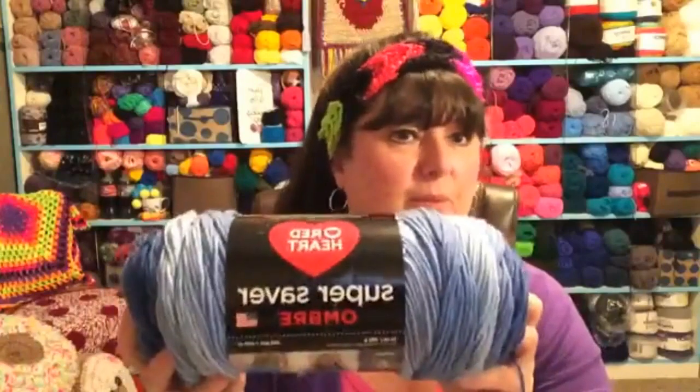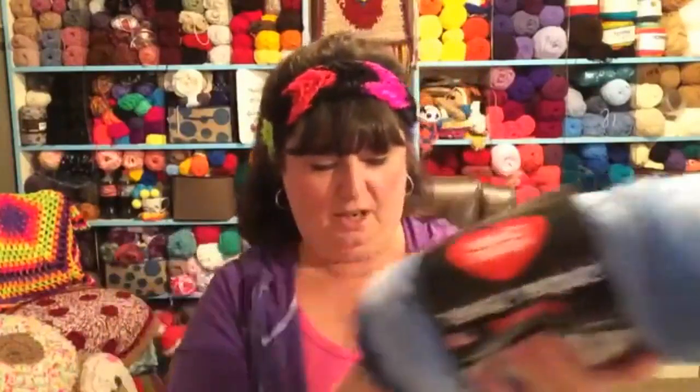If you want to see last week's video, I'll put the link up in the corner so you can click on it. If you missed last week's, you can see the beginning introduction of how to read a yarn label.